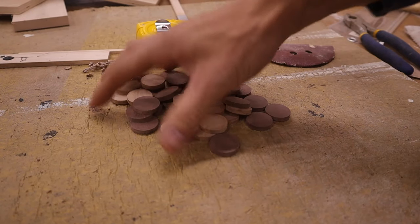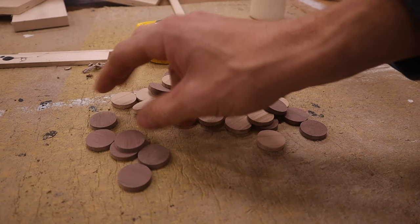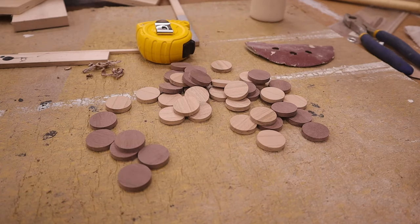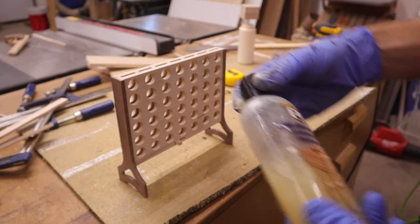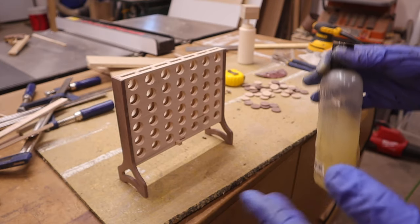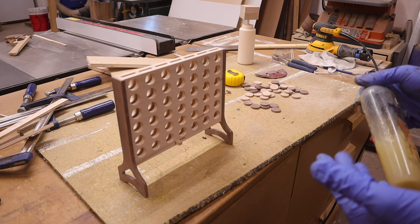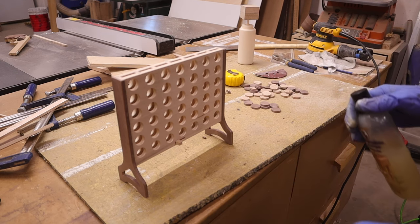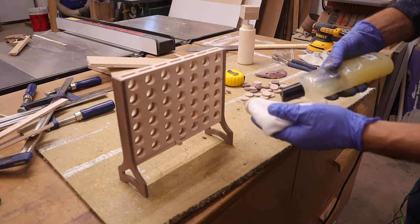I stayed up late last night and cut 42 pieces — 21 in walnut and 21 in maple for a nice contrast. Now we just need to add a finish. I'm going to use some butcher block conditioner — it's just food-grade mineral oil and natural waxes. I don't really want to add a sheen; I just want to protect the wood a little bit from staining. This is always the fun part because you get to see the color transformation of the wood.